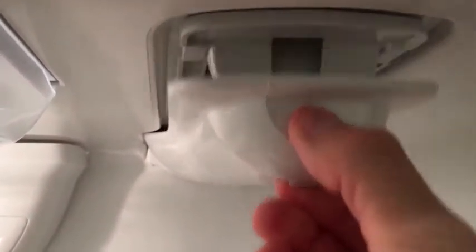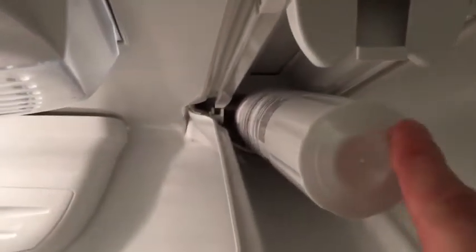I'm changing out my filter on my KitchenAid side-by-side refrigerator. It's a fairly simple process. I'm gonna go into the water filter housing, pull the tab towards me, take the old filter, and spin it counterclockwise.